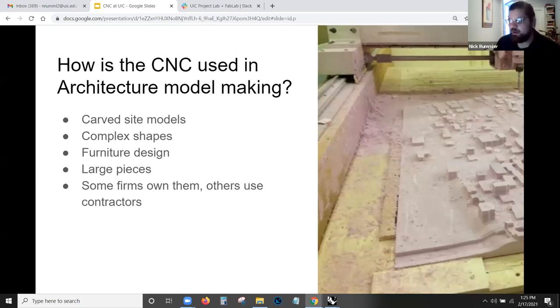How is it used in architecture? The biggest thing I see is a lot of carved site models. We do a lot of large site models for group projects at UIC and often exhibitions. We use a lot of pink foam — cheap foam that's easy to paint — and it shows up in pretty nice architectural exhibitions. Another way it's used is for complex shapes: if there are shapes that would traditionally be hard to accomplish with traditional woodworking or hand tools or even power tools, they might be good for the CNC. For example, the foam piece we saw earlier — if they wanted to do that manually, they would need a manual mill, a drill press, a bandsaw, plus hand and power tools. So it's nice when we can limit that to one machine.